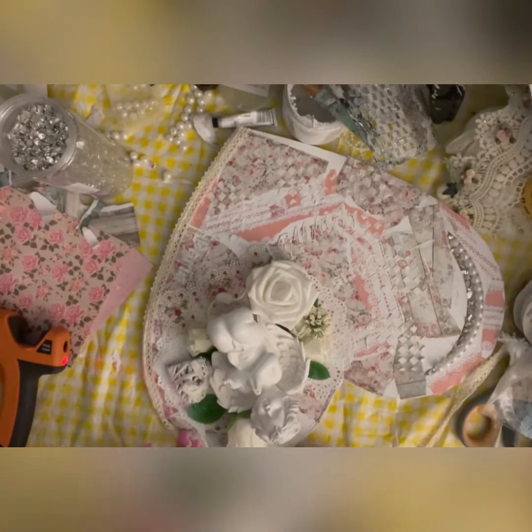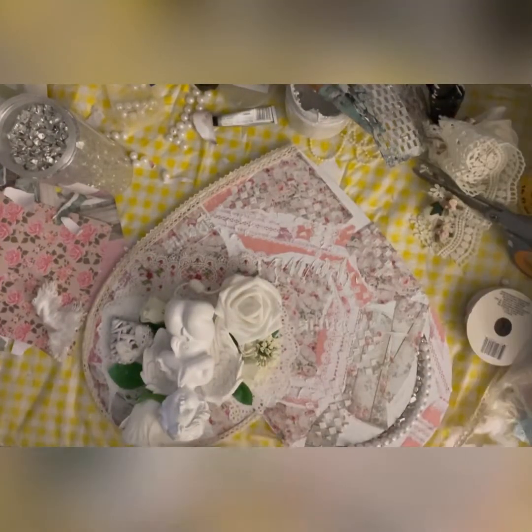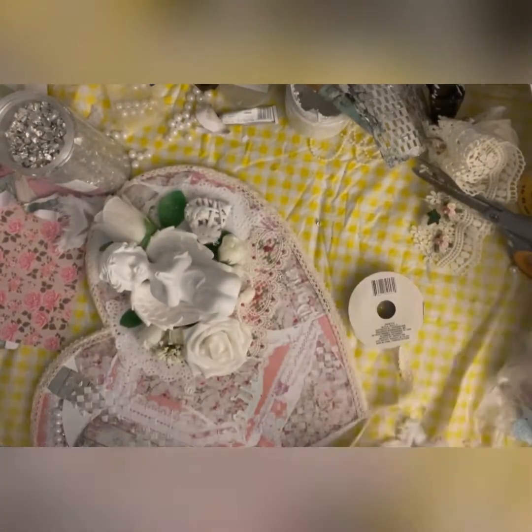This crochet lace is from Dollar Tree and I'm pasting it around the circumference of the heart.